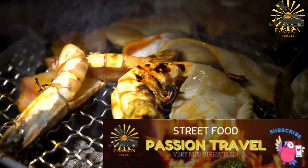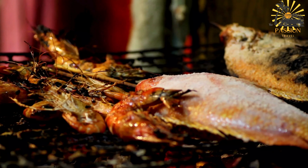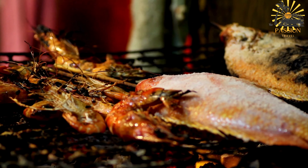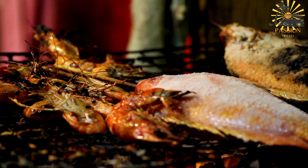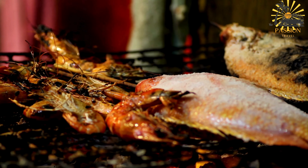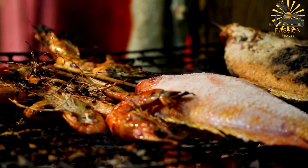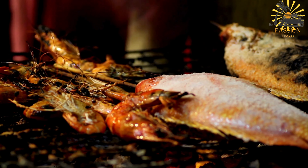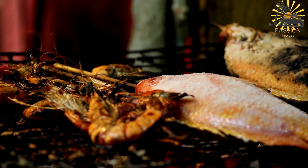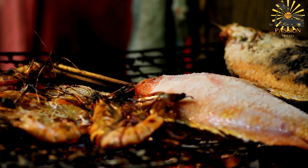Clean the fish, ensuring it is cleaned, scaled, and gutted — you can ask your fishmonger to do this. If using a marinade, mix olive oil, minced garlic, grated ginger, paprika or cayenne pepper, fresh herbs, and lemon or lime juice in a bowl. Rub the fish with the marinade inside and out, and allow it to marinate for at least 30 minutes. Preheat your grill or grill pan over medium-high heat. Season the fish with salt and pepper just before cooking.